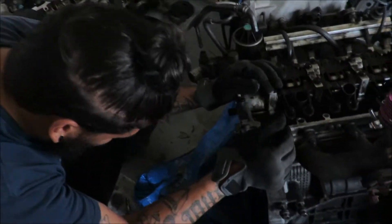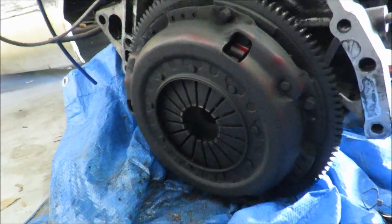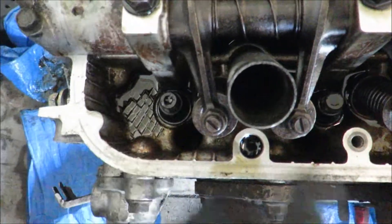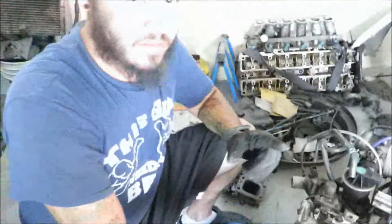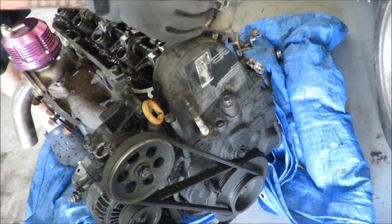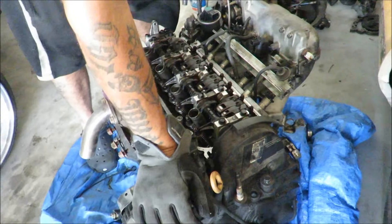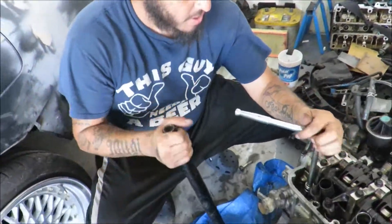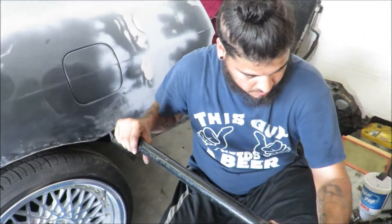Look how dirty this thing looks - yeah, that's dirty. I'm going to pull the head off now. You can see down in here the head bolts - they're 12-point 14 millimeter. I'm going to see if I have one; if not, I'll run up to the parts store and grab one. I've got to pull this timing cover off so we can get the timing belt off to pull the head off. There's 10 millimeter bolts in here. It's been a while since I've taken this engine apart, but I'm going to look for a 14 12-point socket.